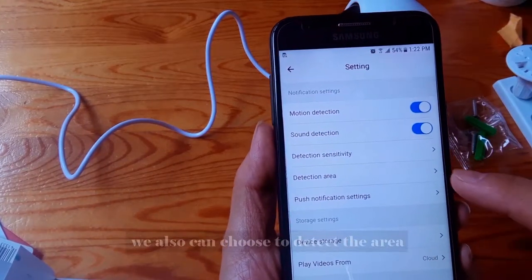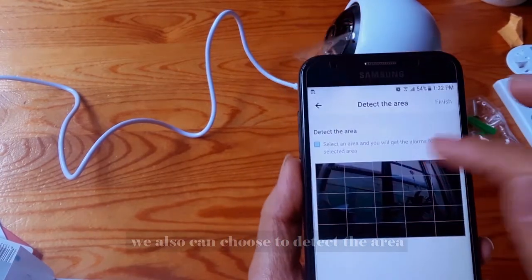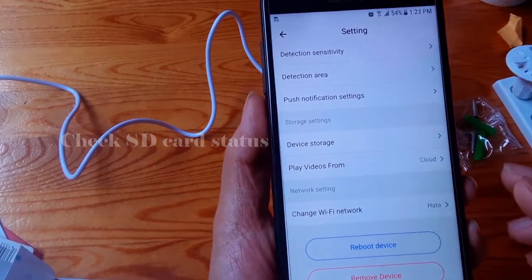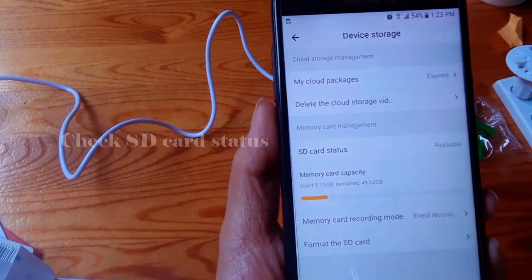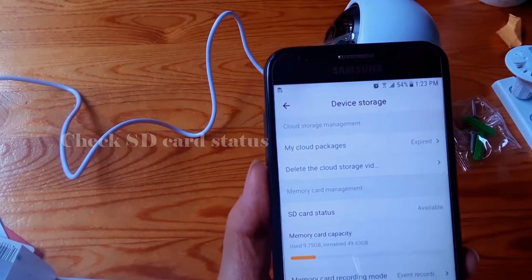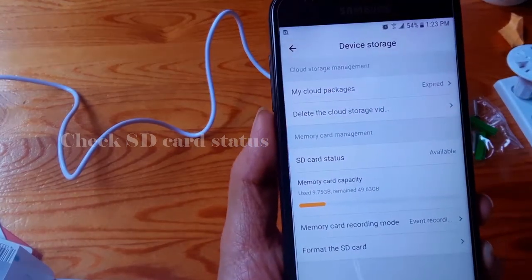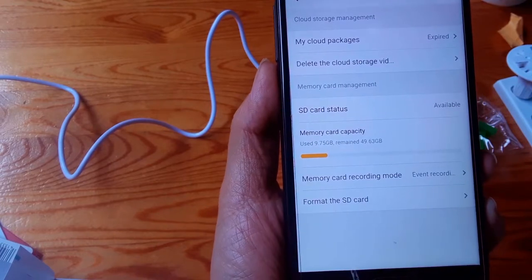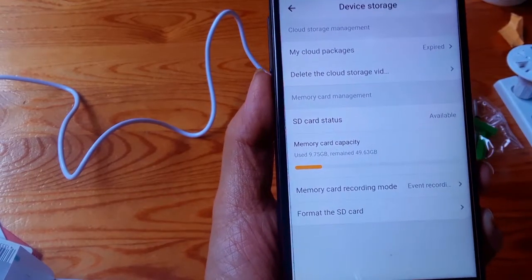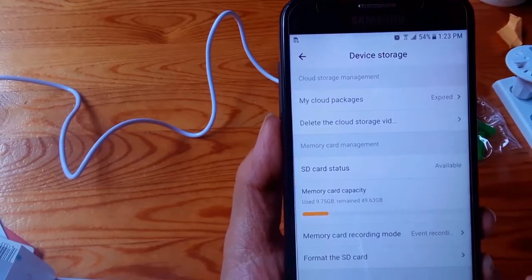We can also choose to detect the area. The important thing is we have to click on the SD card settings. You can see that the SD card status is now available.